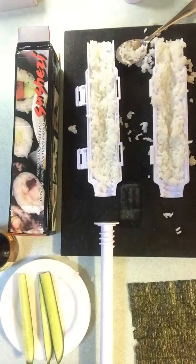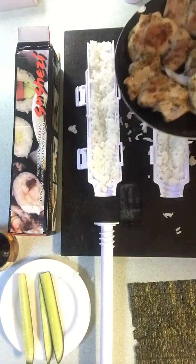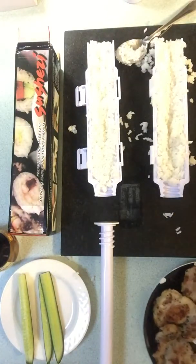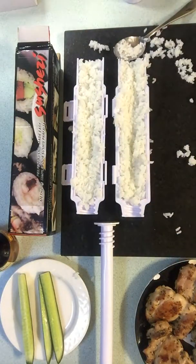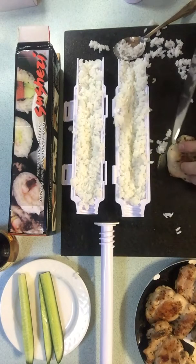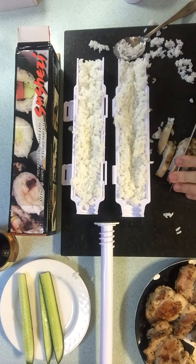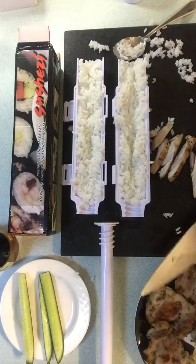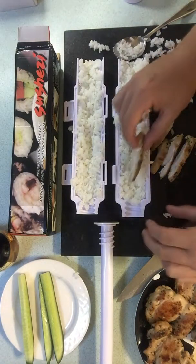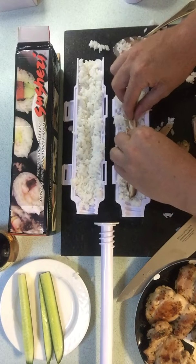So we've simply got that and then we grab our chicken which I've got here. I'm actually doing a bit of a fusion here, and I have some lemon and herb chicken which I'm simply going to slice across the way. Just put that in there like that. Not too thick otherwise you'll run into problems later.